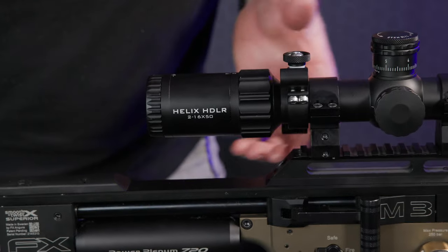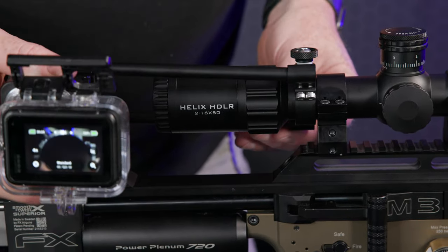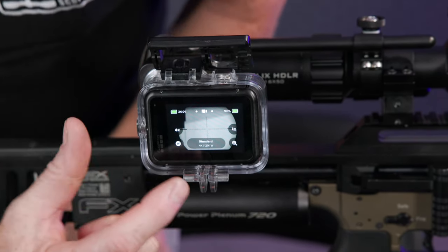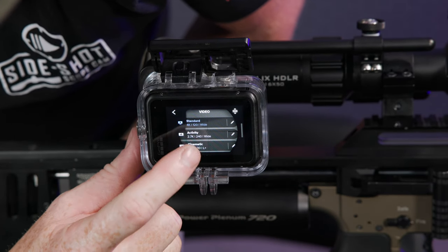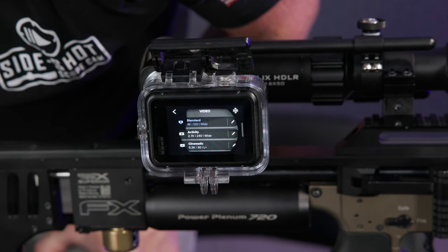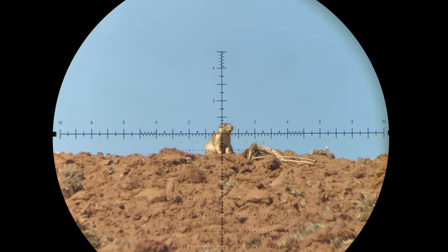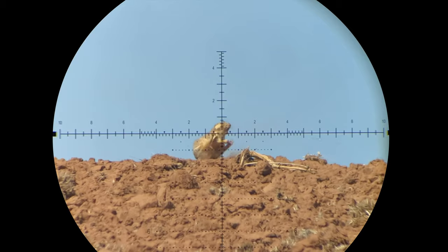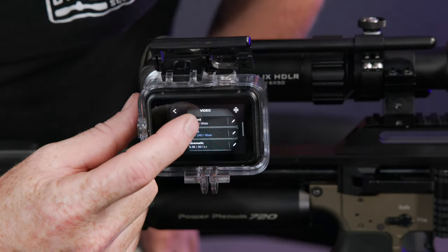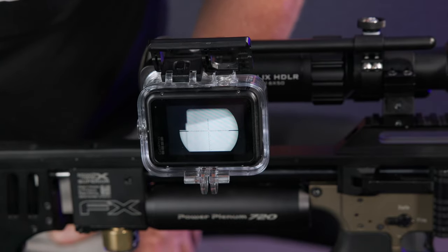You can slide this off, take multiple rings and put them on different scopes, and then use this on different scopes as well. For the settings right down here, right now it's on 4K. If you want to change to slow motion, you just click right there and we've got it set up for 2.7K at 240 frames per second — that's the slow motion setting. That's going to allow you to film in slow motion, watch that pellet or bullet as it travels through the air. But because that needs more light, we'll just keep it on 4K — it keeps things brighter. But you can see the crosshairs there and how that works.